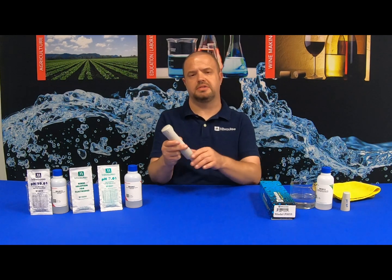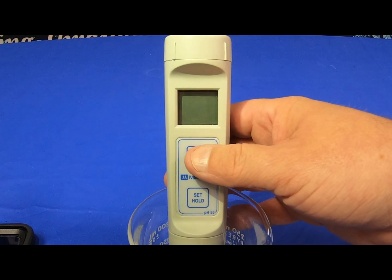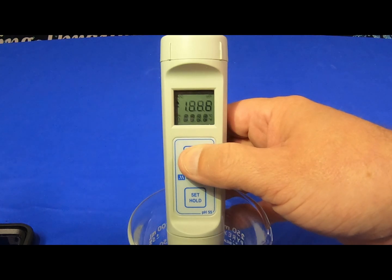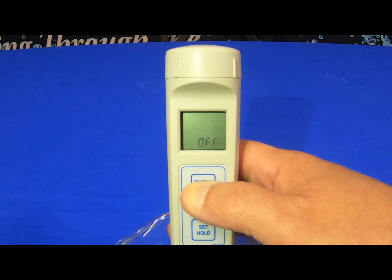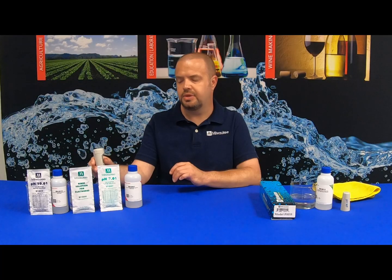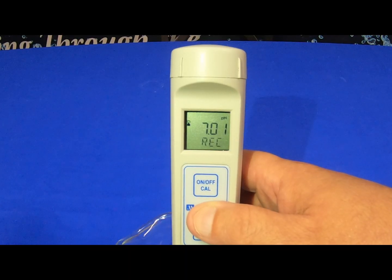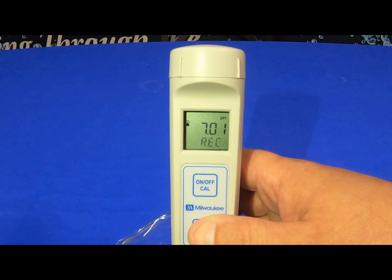We're going to start the calibration process by turning the unit on and letting the display screen pop up. Once the screen pops up, you're going to hold the on-off cal button until CAL displays. Then you release the button and it's going to say 7.01 USE, which is when you put it in your seven calibration solution. It takes a couple of seconds and then it will read OK-1, notifying you that the seven side of the unit is calibrated.